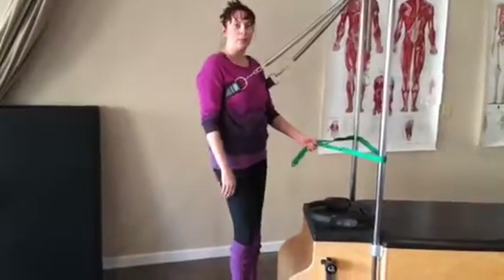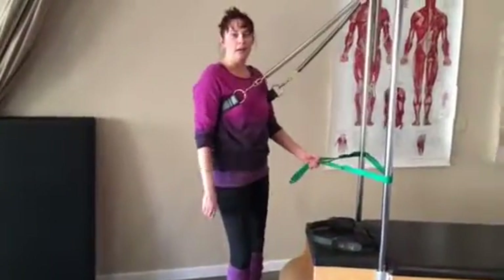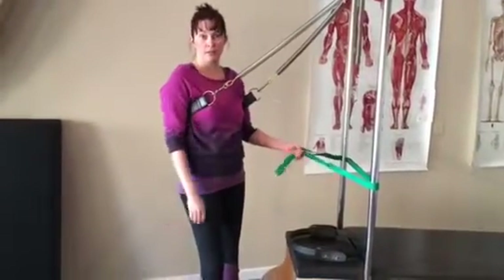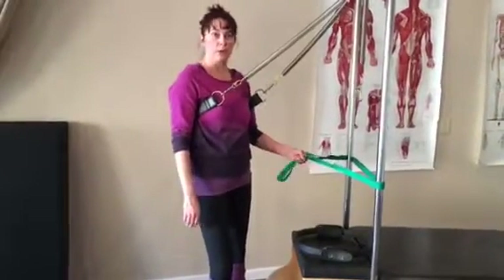Hey, Patti Abel with Abel Wellness, and today we're working on some equestrian movement in the studio.